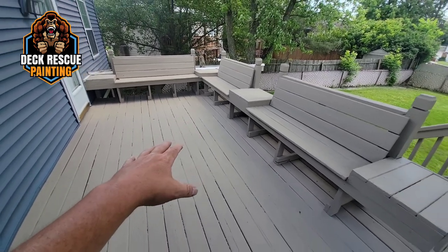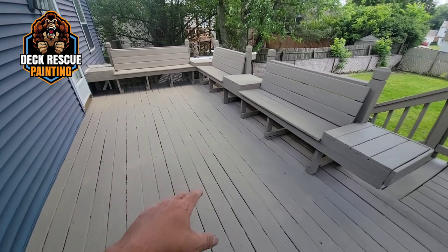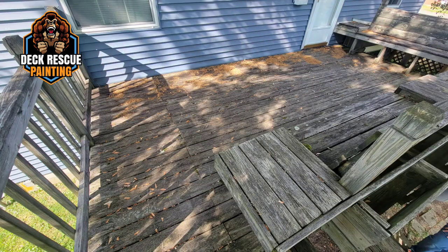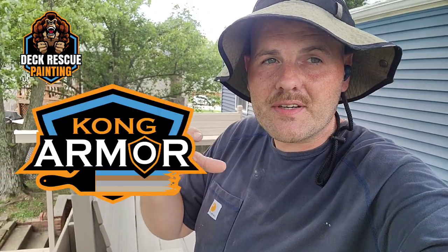I'm going to insert some pictures in here where you can see what this did look like, so you guys see what it did look like. This coating system we put on here is called Kong Armor, and it's specifically designed to come in and take old weathered decks that are frayed wood, sun damaged, splintering, have peeling deck paint.